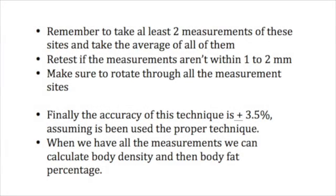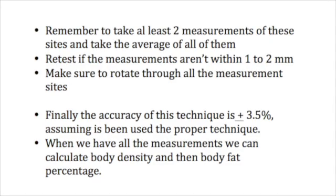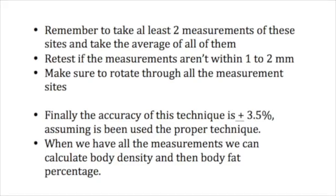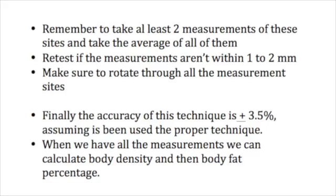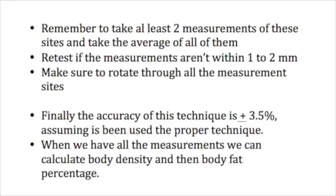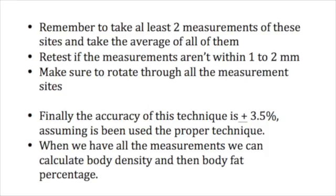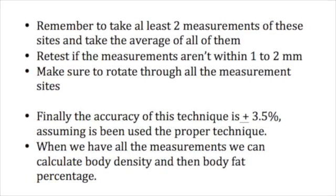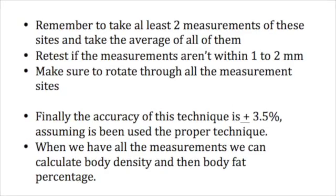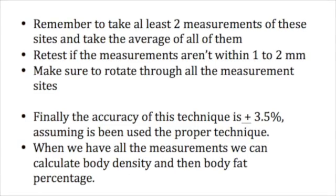Remember to take at least 2 measurements at each site and then take the average of all of them. Retest if the measurements are not within 1-2 mm, and make sure to rotate through all the measurement sites. The accuracy of this technique is ±3.5%, assuming proper technique is used. When we have all the measurements, we can calculate body density and then body fat percentage.